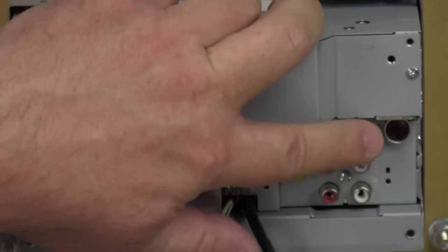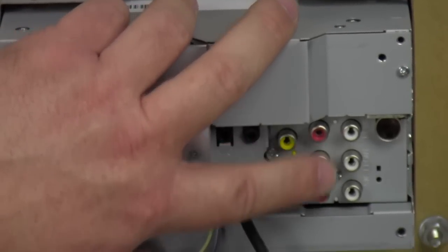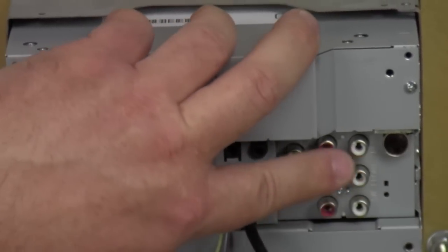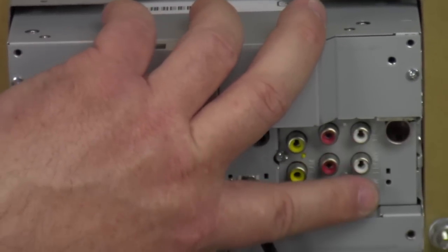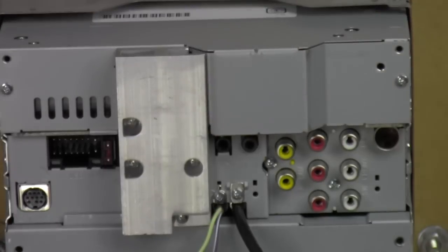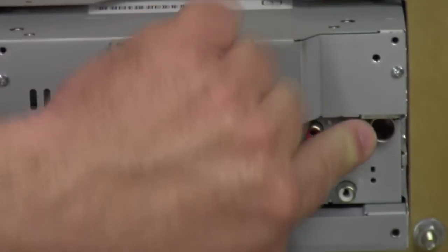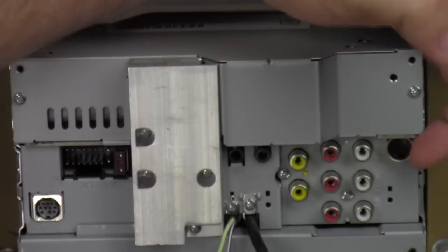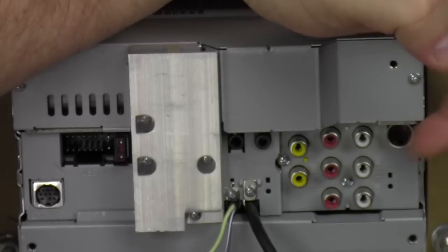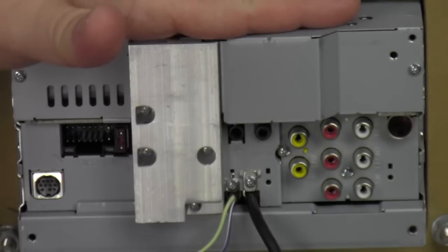Up here you've got rear, front, and subwoofer four-volt pre-outs. You can have multiple different amps — if you just have bass you hook it here, if you have highs you come here, if you have both highs and bass amps you can use all of them with two-channel amps, four-channel amps, and a bass amp. And last but not least is the antenna input right here — you might need an antenna adapter to plug in here to catch FM stations. That's pretty much it for the back of the radio.